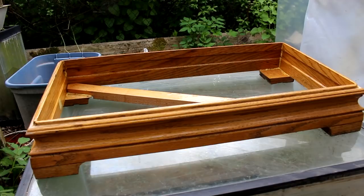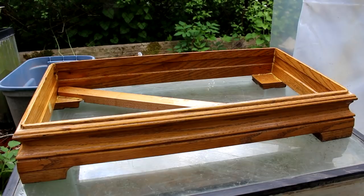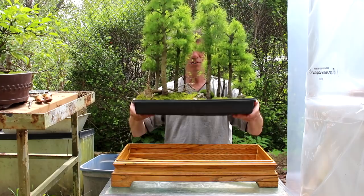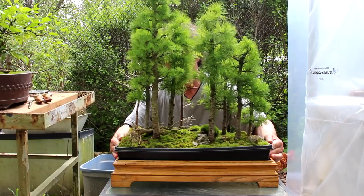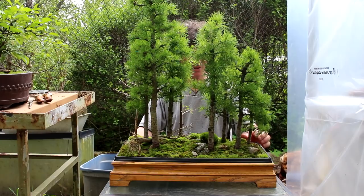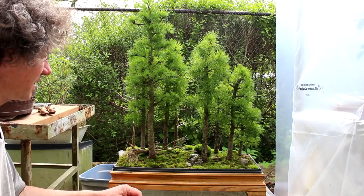It's a simple way to get a nice attractive landscape planting. So let's get our larch forest and put it in here. It's just in a doubled-up nursery seed tray and I put holes in the bottom for drainage. We're going to slip it inside the wooden frame — and there it is, you can pick it up easily now and it looks not too bad.